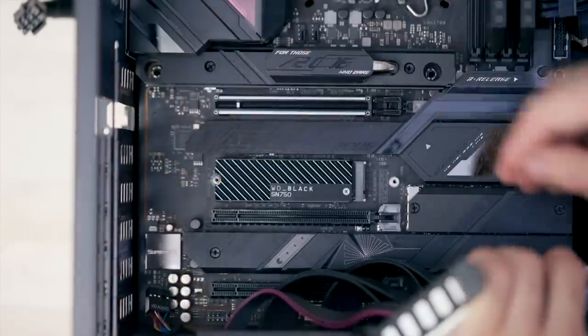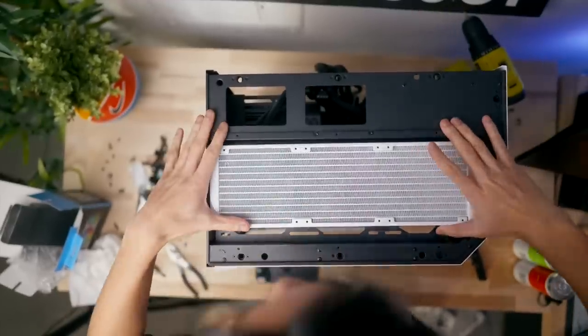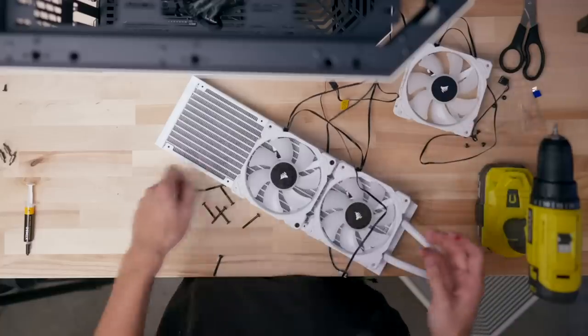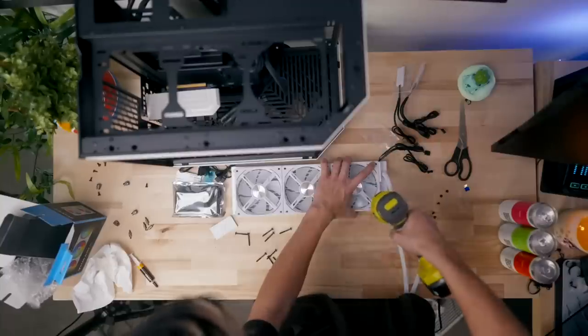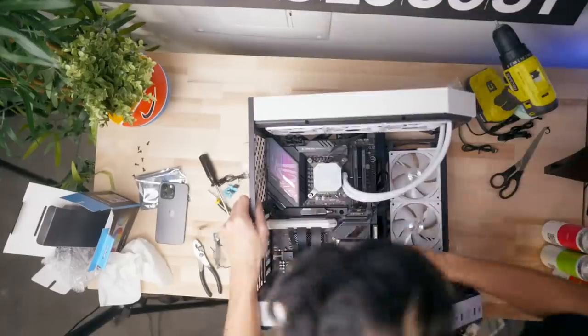Last minute I put in a 360 millimeter AIO — mainly because it's white. If you're wondering why I have it, it's from my old old build. One small change is that I switched the fans to the new Lian Li ones. I also realized I bought the wrong fans for the side of the PC — I should have got the 140 millimeter version.